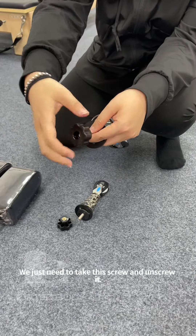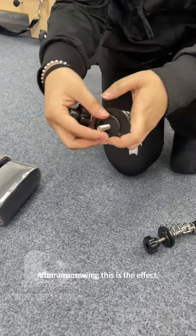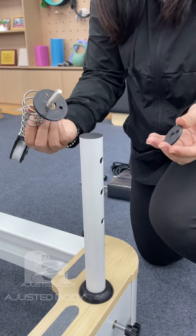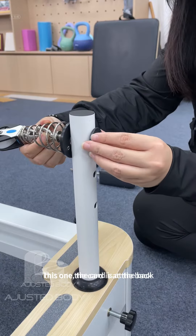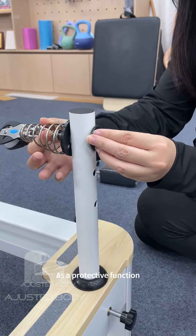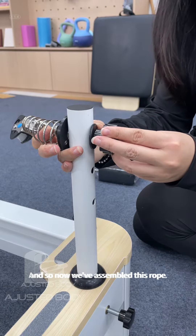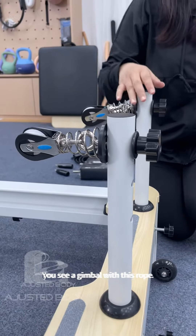This is a universal wheel for our cables. We just need to take this screw and unscrew it. After unscrewing, this is the effect. Take out this card. To assemble this onto our column — the card is at the back as a protective function — just screw up our screw again. Now we've assembled this rope. You can see a gimbal with this rope.